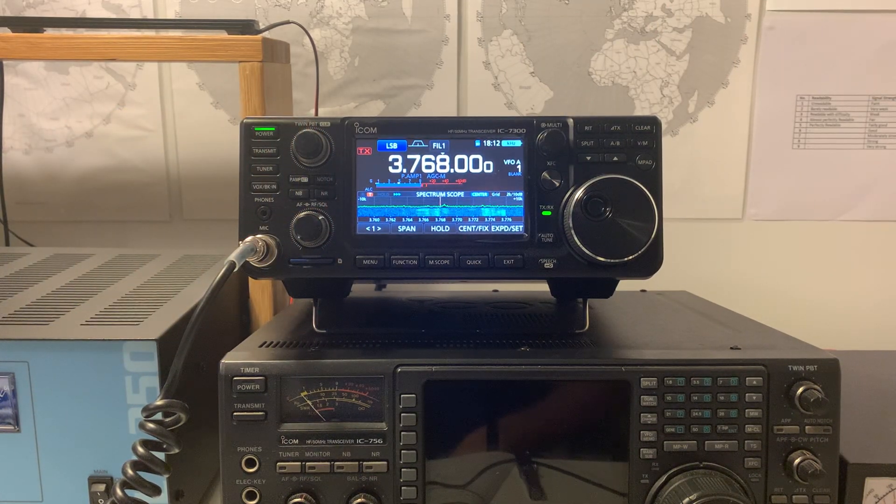Hi everyone, just a really quick video. I'm not going to teach you all how to suck eggs, but I just thought I'd let you know that a couple of nights ago, I upgraded the firmware on my ICOM 7300 to version 1.40.